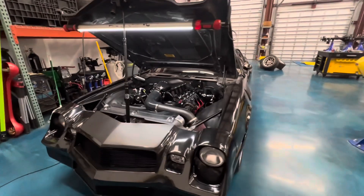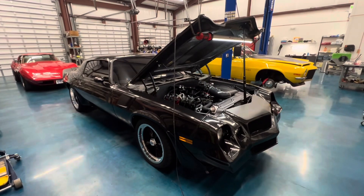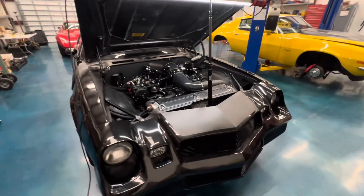Alright guys, this is the '81 Camaro that we've done the frame-off restoration on, in the last probably about eight months. I just kind of wanted to give an overview of the entire car and everything we did to it. So, here we go.